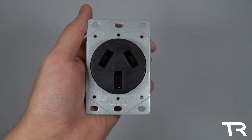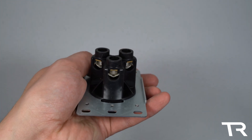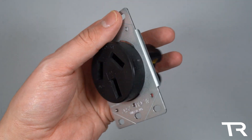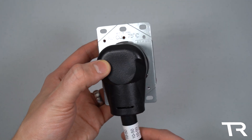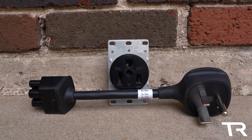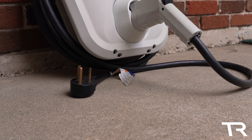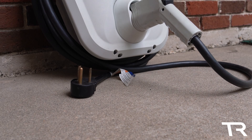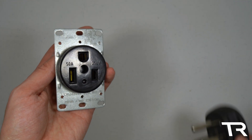Next in this group is the NEMA 10-50. Much like the 10-30 outlet for dryers, this outlet was supplanted by the 14-50 for stove and range applications in 1996, and also saw some limited use in high-powered welders along with some old RVs and mobile homes. Adapters for the 10-50 are available from EVSE adapters for $59. The NEMA 6-50 is next, which is rarer than the 14-50 but used for some EV equipment, agricultural silo unloaders, and arc welders. Many older EV charging stations used this connector before switching to the 14-50, and the adapter is available from Tesla for $35.